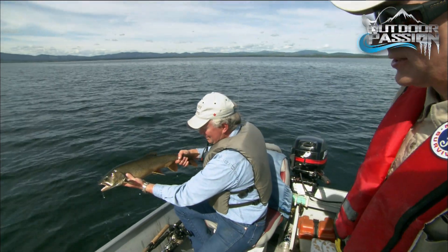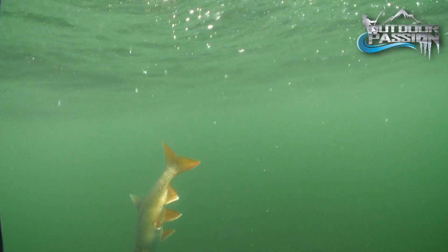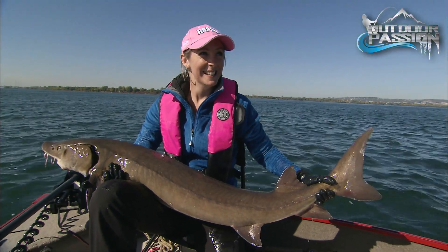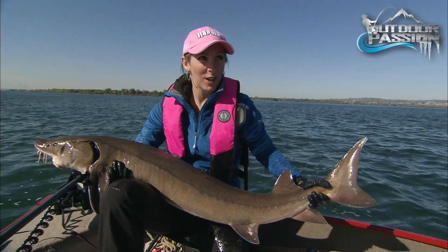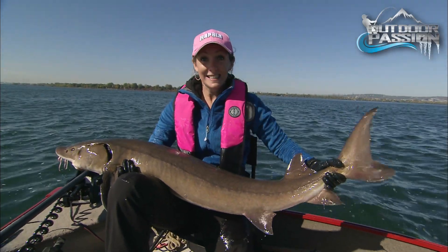After a quick photo or two, slip the fish gently back into the water and allow it to revive itself before letting go. Let's make sure we do our part to ensure all fish are put back properly. This will help us enjoy great fishing for a long time to come.